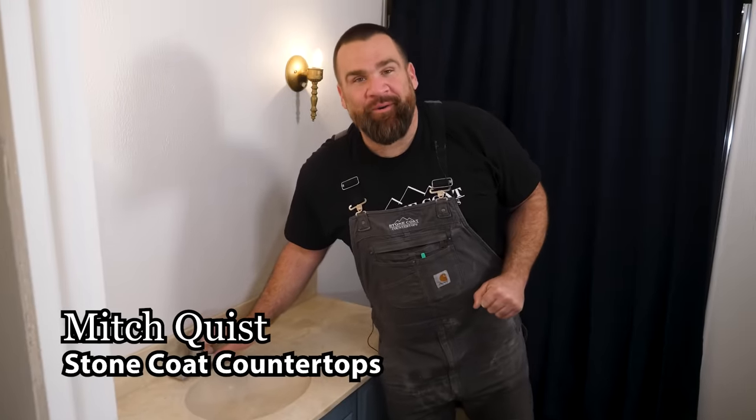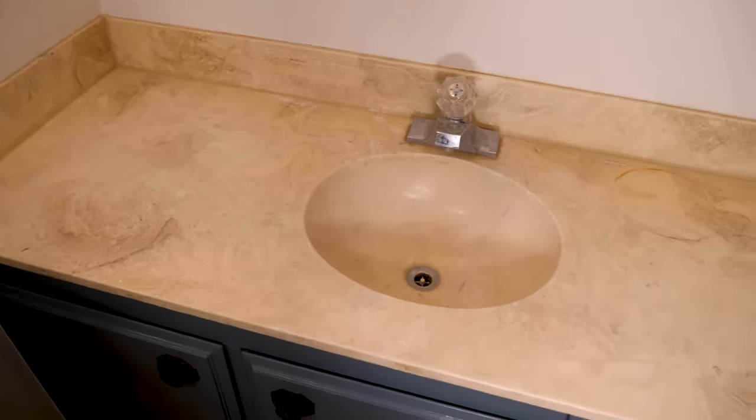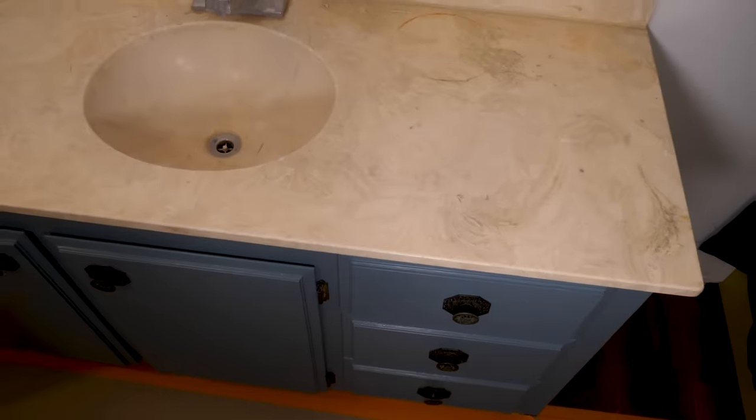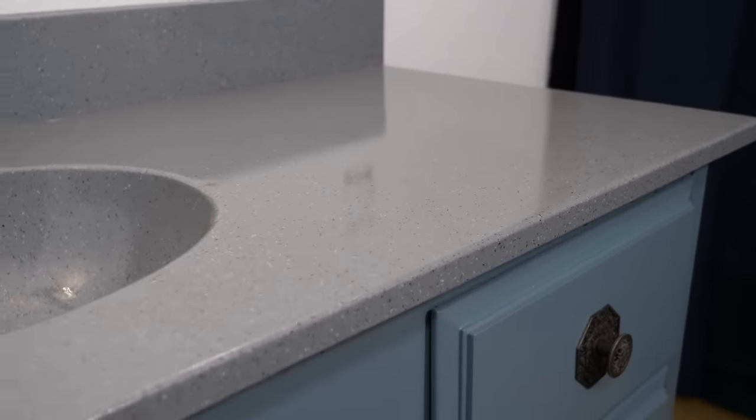What's up folks? I'm Mitch with Stone Coat Epoxy. I'm back on site and I'm going to renew this 1968 vanity cultured marble, little green marble tone. We're going to bring this to the 21st century.